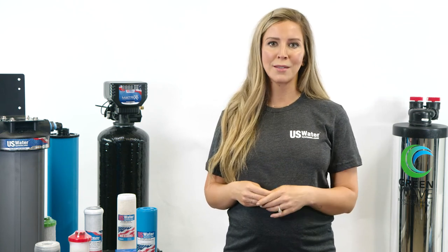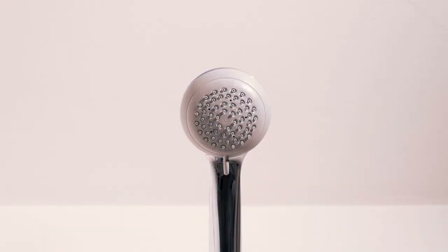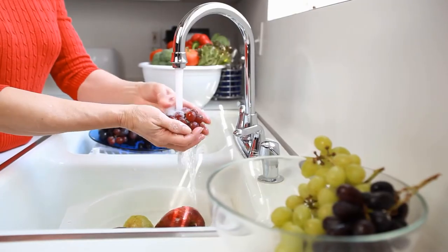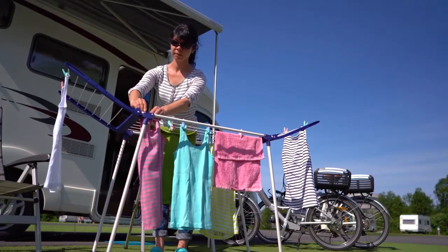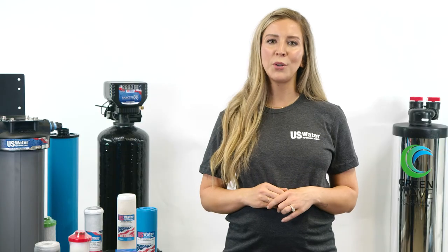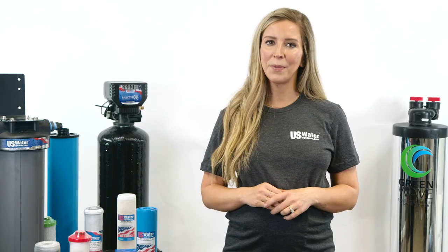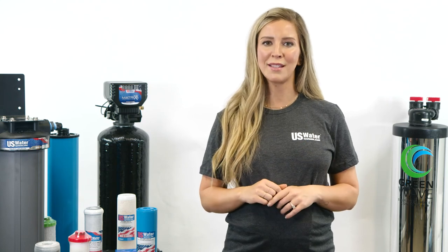As far as water treatment for your RV, what you may need depends on your own personal preferences. Do you want to eliminate plastic bottles? Do you want to shower and wash in chemical-free water? Do you want soft water for washing clothes and protecting your RV plumbing investment? Whatever degree of purity you decide is right for you, U.S. Water Systems can help. If you're unsure of what you need or how to treat your water, call one of our certified water specialists and they can help you configure a system just for your needs.